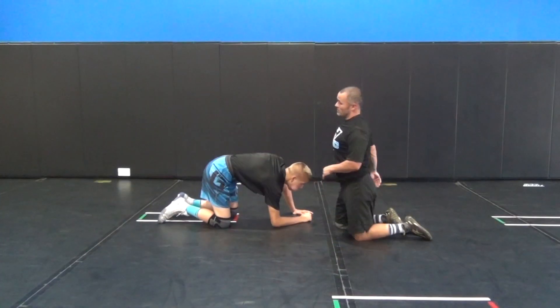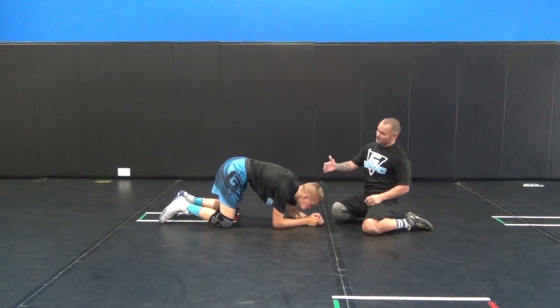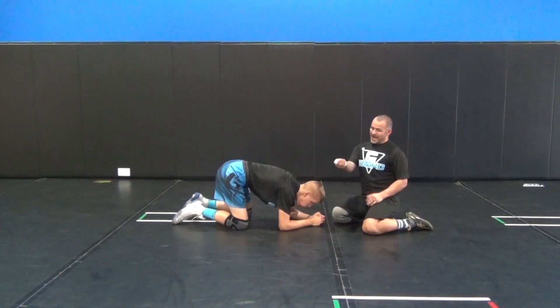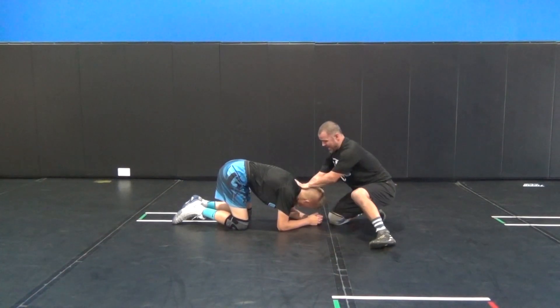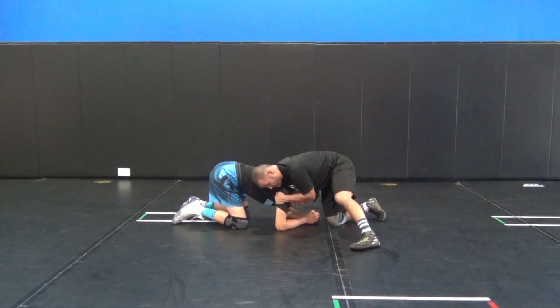We snap him down, right hand cupping the chin, shoulder in his back — upper part — blocking in the armpit.